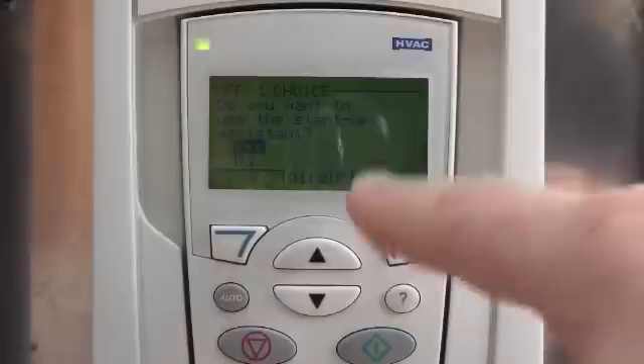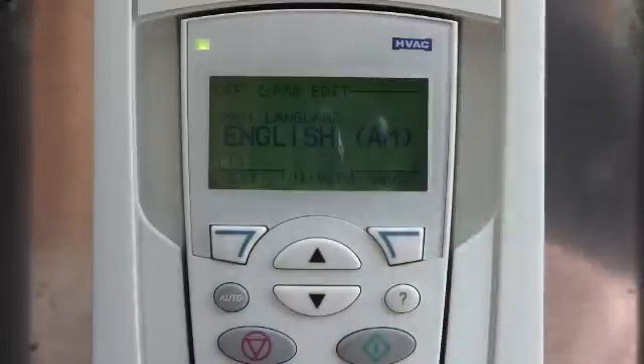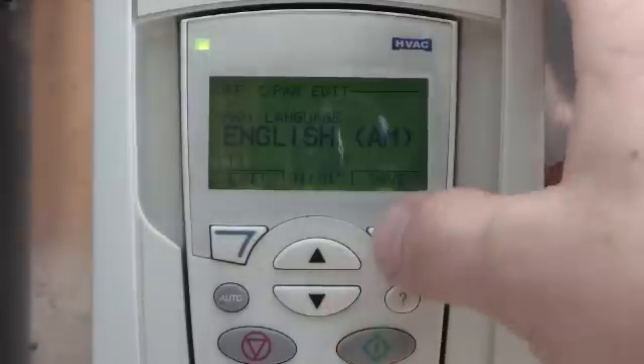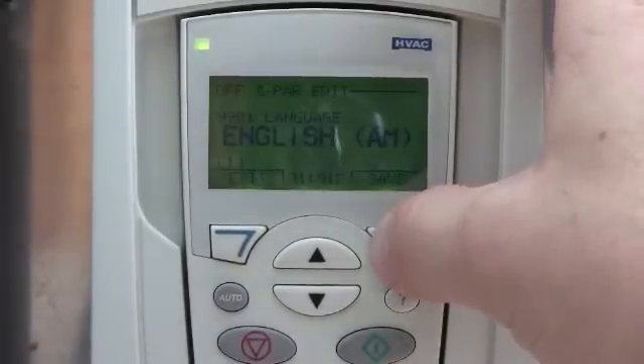If you hit OK, this display will not be there — it's just saying do you want to run the startup assistant. The next display that comes up is what language do you want to run it in.